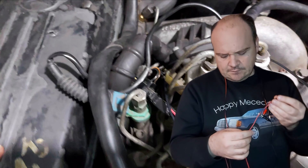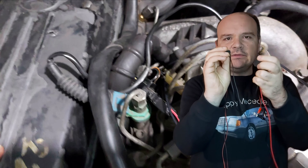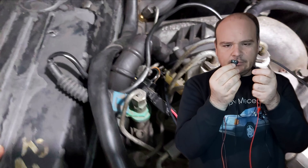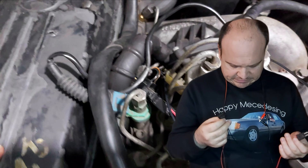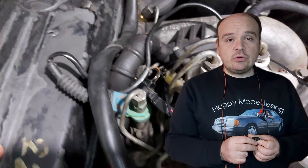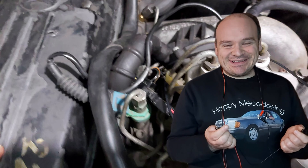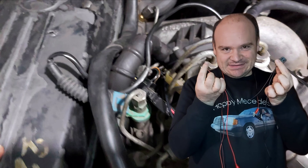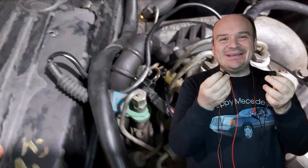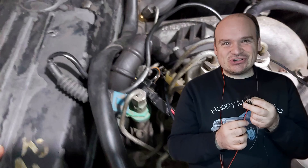If you do not have them, you will also have to find crimps and then connect them with these connectors. Let's see how we connect these two connectors and this whole setup — let's see how we connect it to the car.